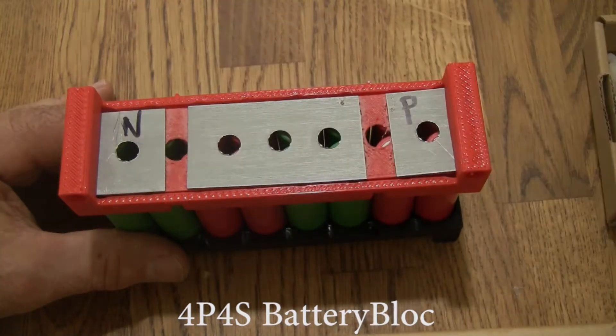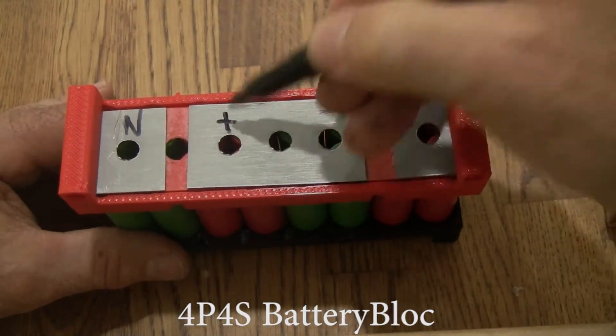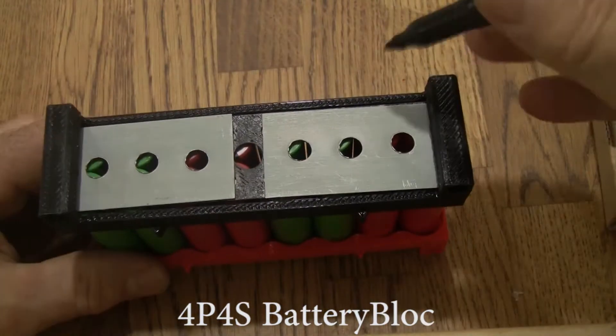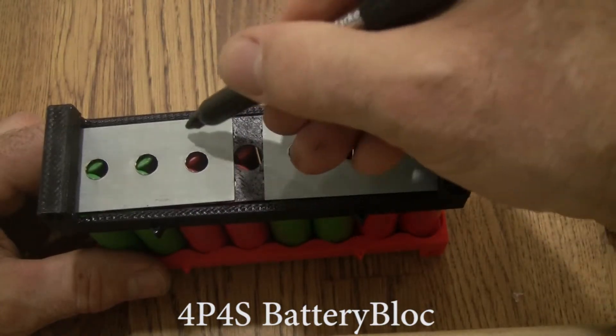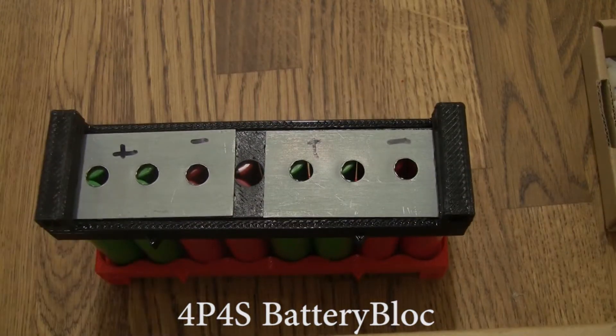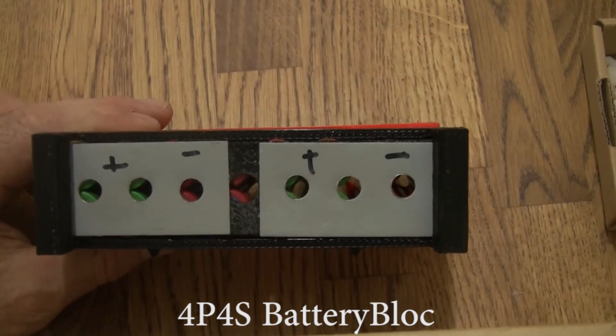This was the negative terminal. That means this is going to be negative, this is going to be plus, this is going to be plus, and turning it over — this is going to be negative, this is going to be plus, this is going to be negative, this is going to be plus. Because the cell loggers, the BMS, or the hobby chargers need to monitor the positive terminals, this will tell us where to put the rings.